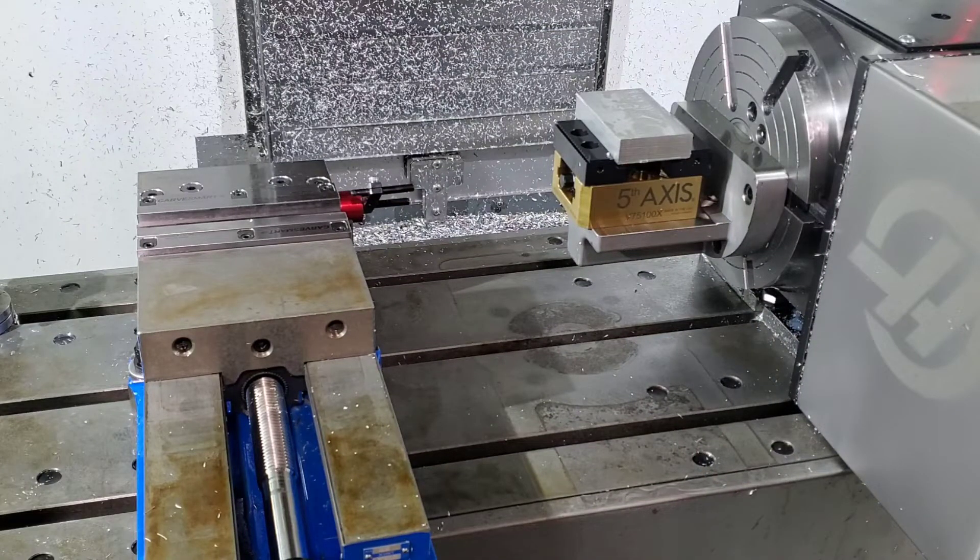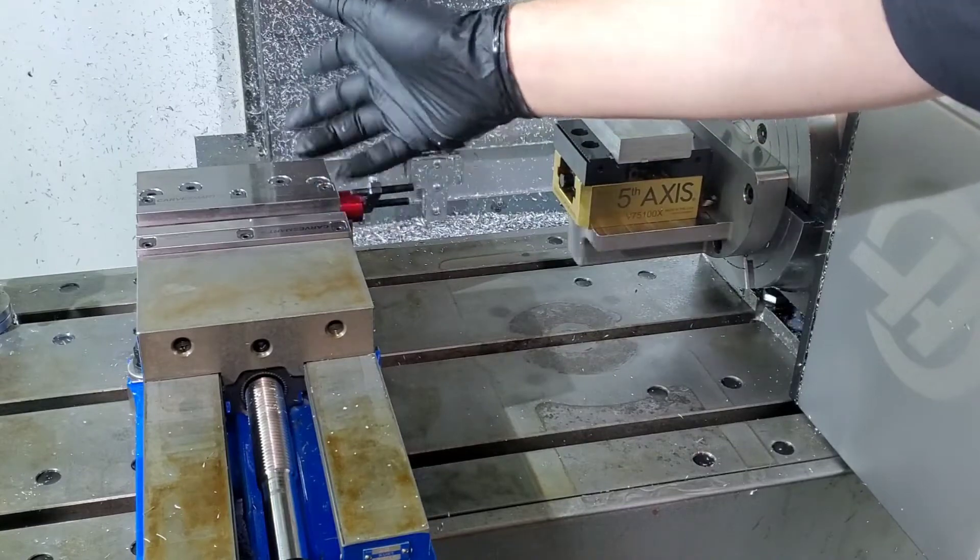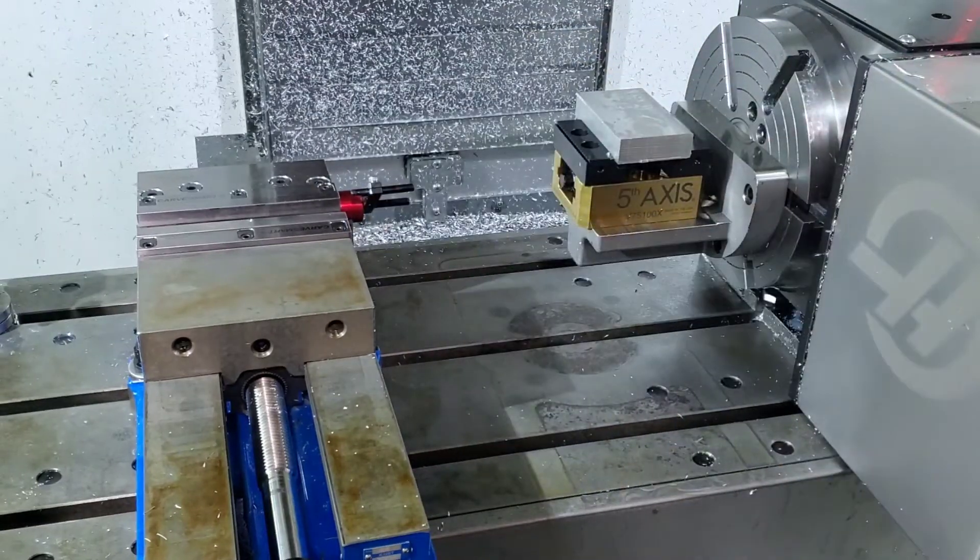That's standard three-axis stuff. Most jobs I can do in this, even if I have to flip them over once or twice — that's how I've done most of my work.